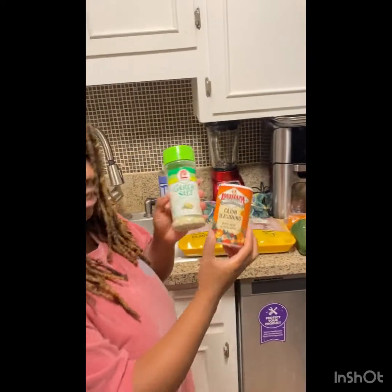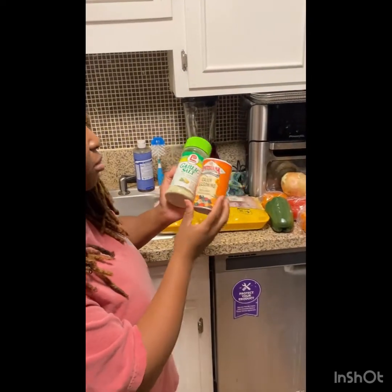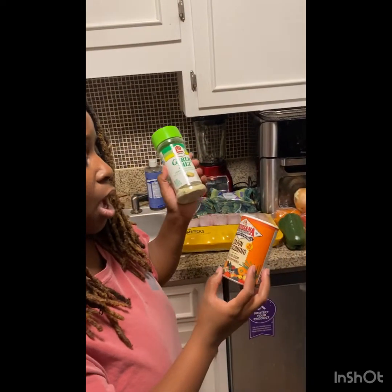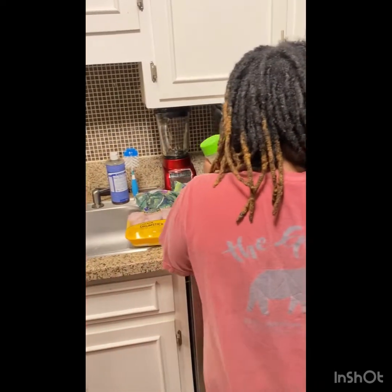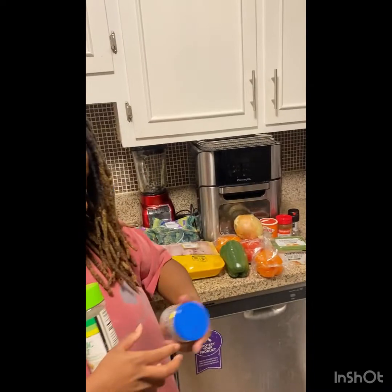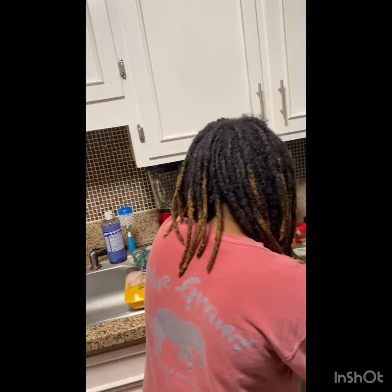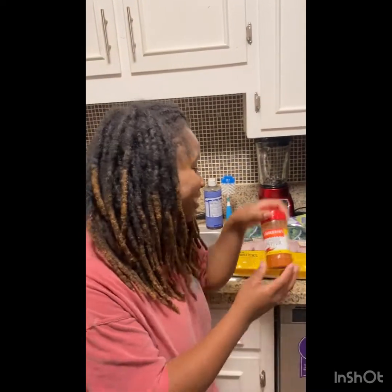I'm going to do some different seasonings today. I'm going to do garlic salt, cajun seasoning, Lawry's garlic salt, Louisiana cajun seasoning, some butter, and Wyler's chicken bouillon cubes. I also got some Zatarain's cayenne pepper — New Orleans style! And do not correct me — I say it how I want to say it, New Orleans, New Orleans, whatever.